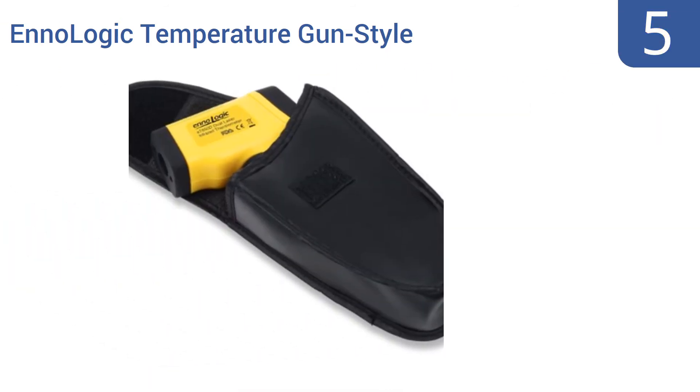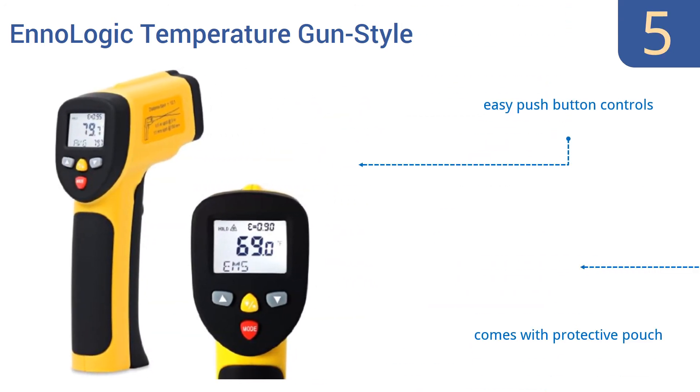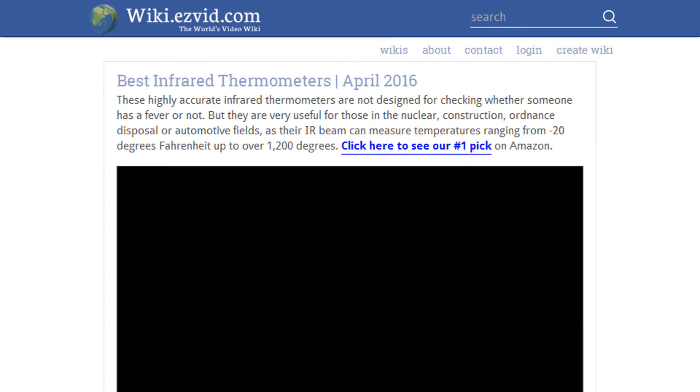Coming in at number five on our list, this No Logic temperature gun style non-contact infrared thermometer can measure temperatures as hot as an astonishing 1,202 degrees Fahrenheit. Use it for everything from checking the deep fryer to a car's catalytic converter. It comes with easy push-button controls and a protective pouch, however the battery replacement process is frustrating.